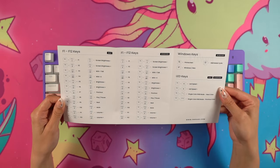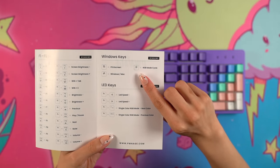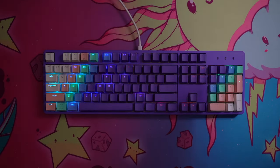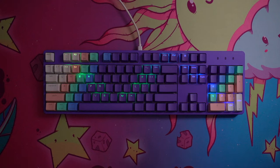Now that I've completely customized the keyboard to my liking, I wanted to test out the RGB lighting. I used the manual to figure out the hot keys and there's a dedicated key to cycle through all the modes. As you can see it looks pretty cool and the shine-through keycaps look great with it.